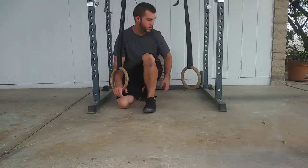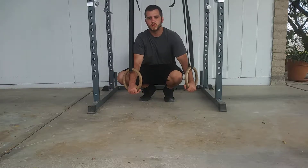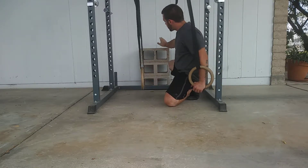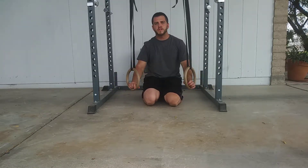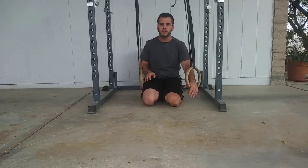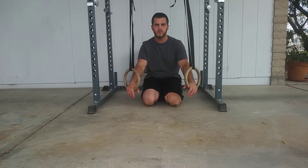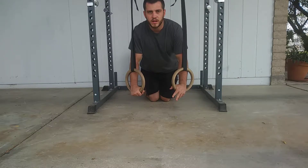What's up guys, Joe here from back to basics fit. Today I'm going to show you another way to make the ring push-up harder — we're going to do decline ring push-ups. I have three blocks set up here. As far as height goes, you want something that makes your body slanted so your feet are up higher than your head. It's going to shift more of the load towards your arms and make the push-up more challenging.